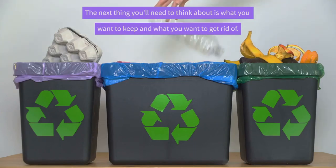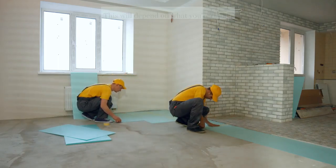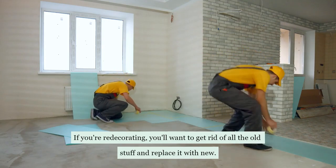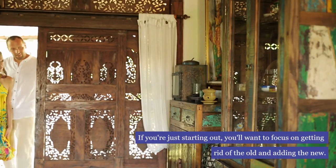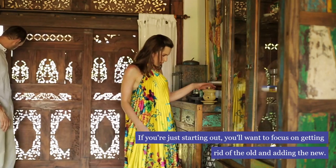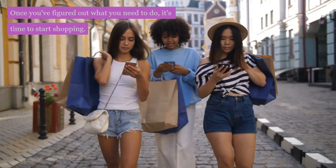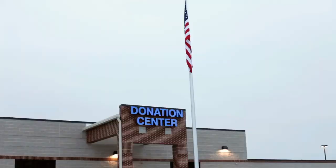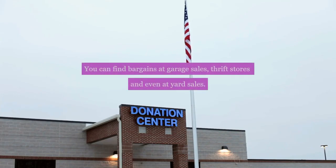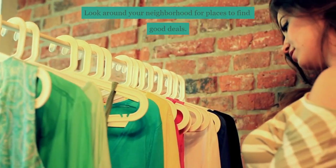The next thing you'll need to think about is what you want to keep and what you want to get rid of. This will depend on what you're doing. If you're redecorating, you'll want to get rid of all the old stuff and replace it with new. Once you've figured out what you need to do, it's time to start shopping. There are a lot of great deals out there right now, so you'll want to look for them. You can find bargains at garage sales, thrift stores, and even at yard sales. Look around your neighborhood for places to find good deals.